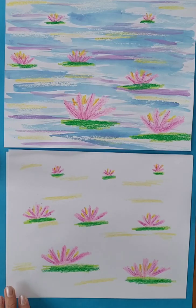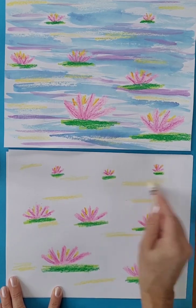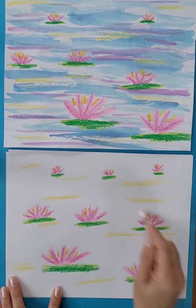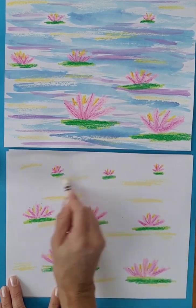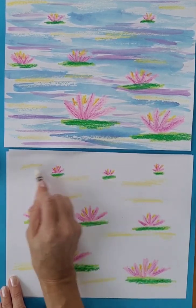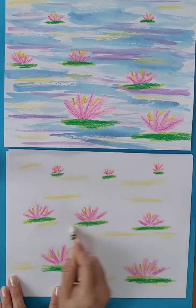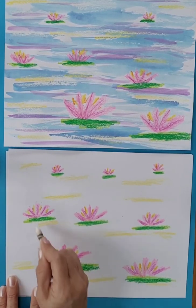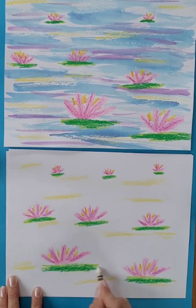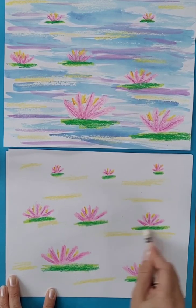A little trick is adding in a little bit of white. White crayon on white paper doesn't show up really well, but if you can get a wax resist going with your crayons and your watercolor paints, that has a cool effect.